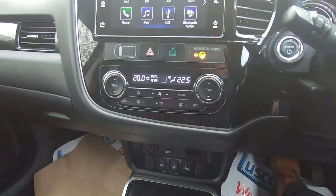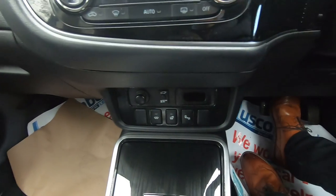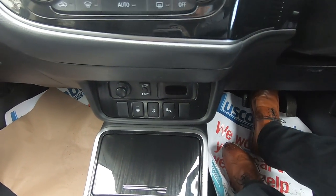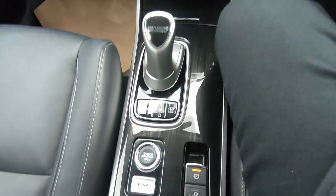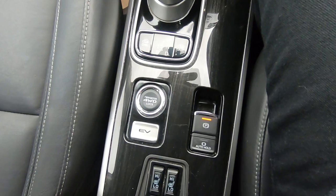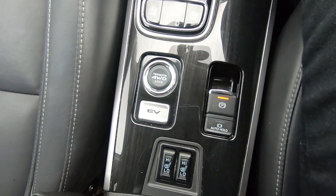Dual-zone climate control in this one, so if your passenger's hot and you're cold you can set different temperatures. You've also got a heated front screen, heated steering wheel, and as mentioned outside, heated front seats. There's adjustment for your four-wheel drive system too — if it's snowing you can lock it into permanent four-wheel drive, and then you've got the 4CV mode for city-centre driving.